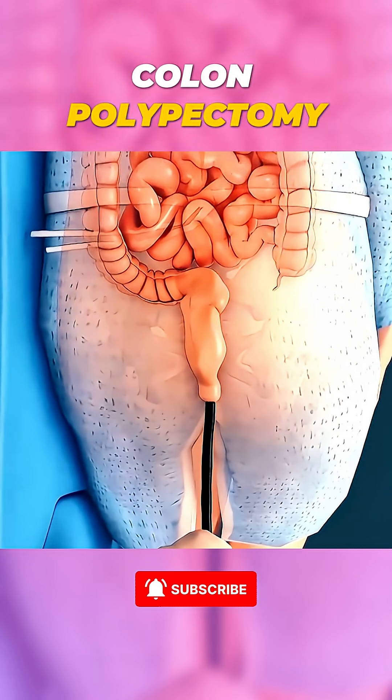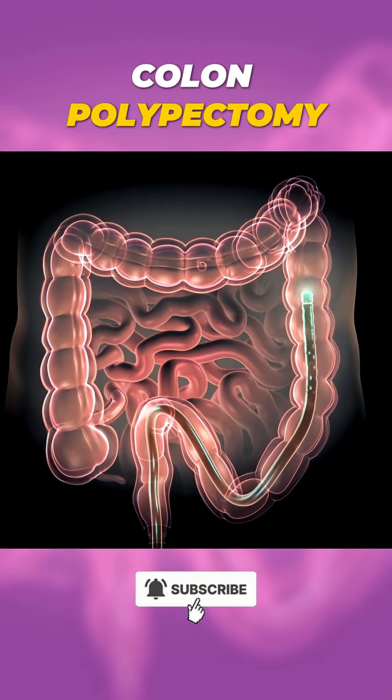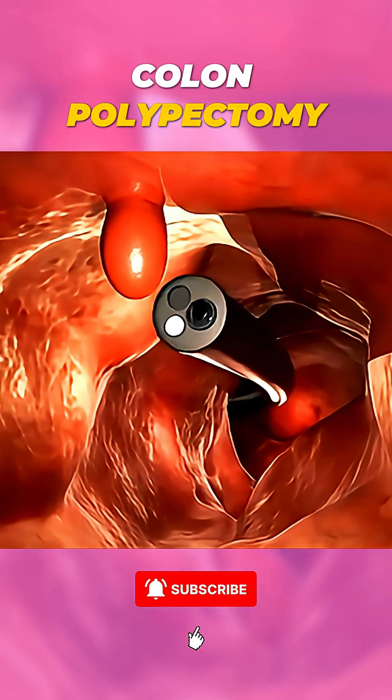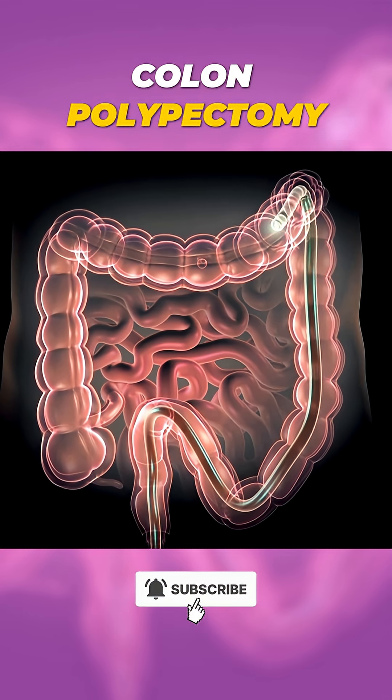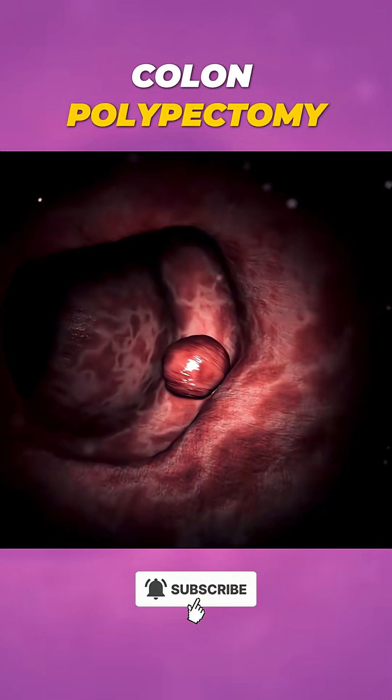The patient is first sedated to stay comfortable, and then a thin, flexible tube called an endoscope, equipped with a tiny camera, is gently inserted into the body to help the doctor see inside. Once the polyp is located,